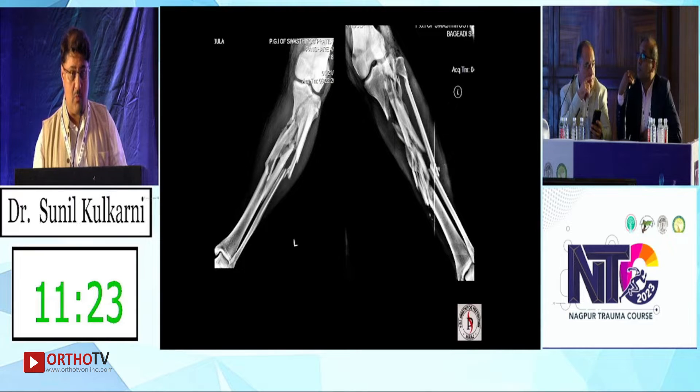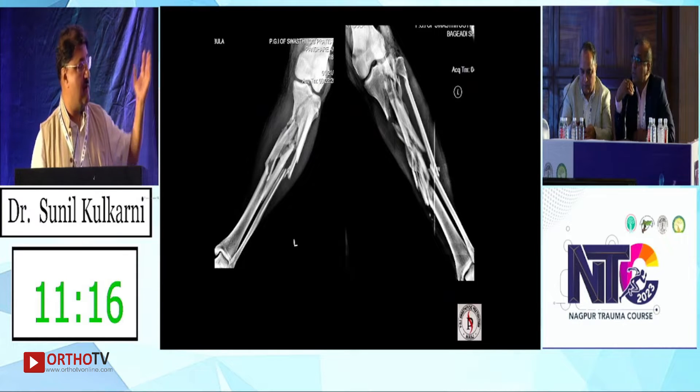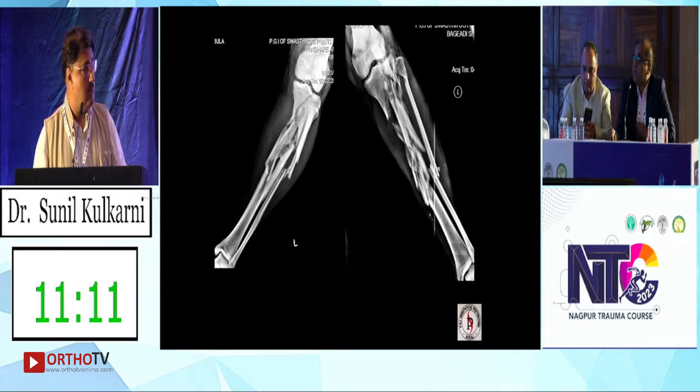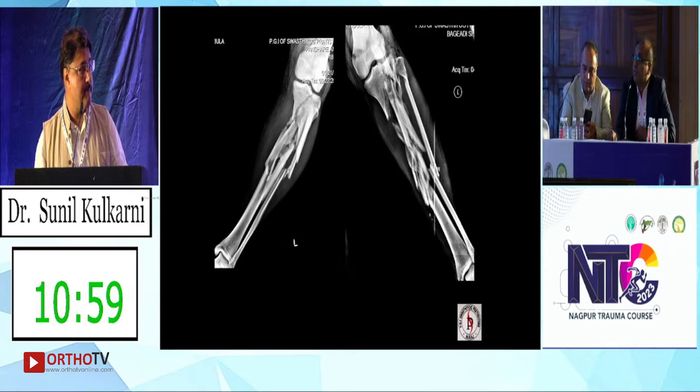So what are the options we have? This is a metadiaphyseal combination extending to the diaphysis. I think it's not a compound fracture — there are abrasions because of the skid from the motorcycle. It is a high energy accident, so first soft tissue considerations should be taken, but final fixation after reducing the edema should include a medial as well as lateral plate for fixation of this type of fracture.